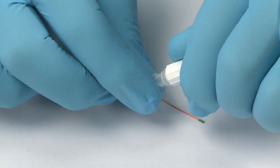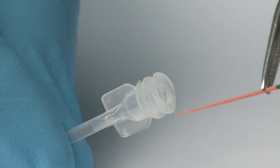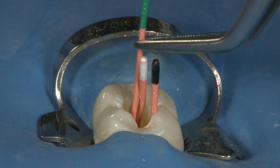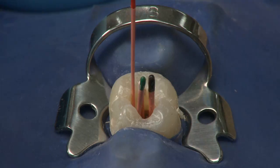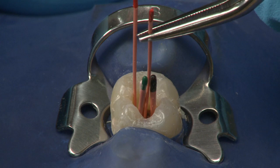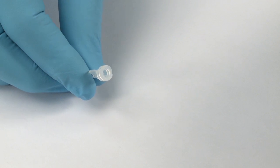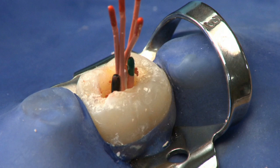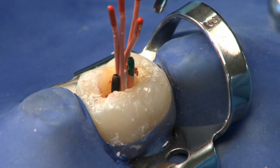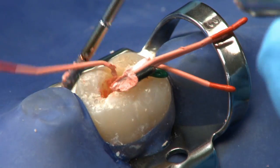Using cotton forceps, place an EndoRes gutta percha point into the chemical. Please note: if you use Accelerator on the master EndoRes point, you will need to move quickly for radiographic confirmation, as the Accelerator will cause the EndoRes to polymerize in less than 5 minutes. When using accessory points, use a minimum of 2-3 points to assure a rapid and complete set. Once you have placed all of the gutta percha points that you desire, replace the cap on the EndoRes Accelerator vial and dispose of the vial. After 5 minutes have elapsed, test the set of the sealer, then use a heated instrument or searing device to trim the excess gutta percha. When trimming the gutta percha, take care that you don't inadvertently dislodge the cones from the canal.